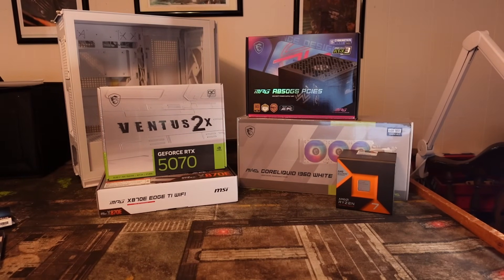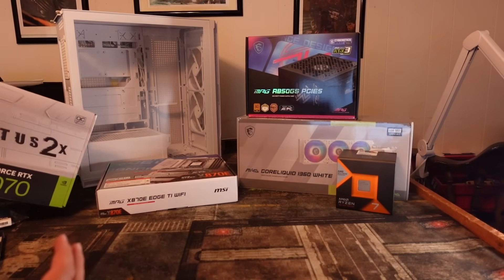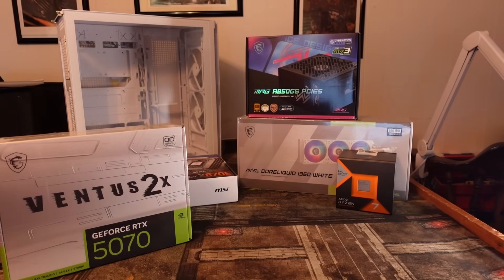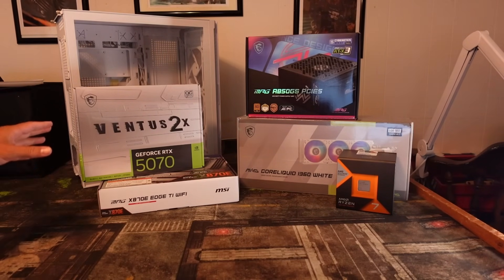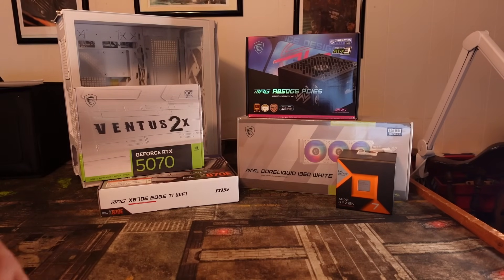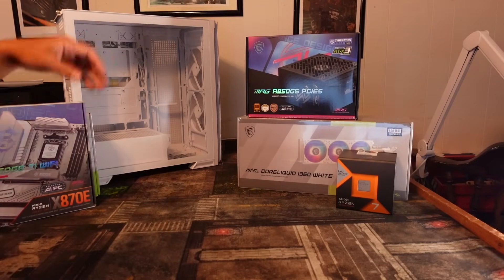I'm pretty excited for this build — this is actually the first time I've done a pure all-white build. I couldn't acquire a white 5090 for my dream gaming PC, so if any brands are listening, I'm always open for collaboration on a white 5090. This build will showcase the MSI MPG and MAG lines, and I'm excited to pair it with the Ventus twin-fan card I saw at CES. Without further ado, let's get this built and see how easy this case is to build in.